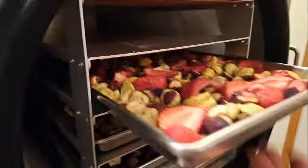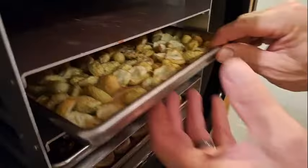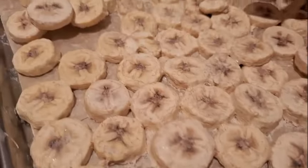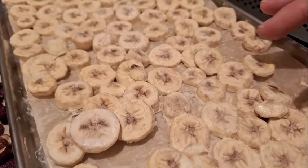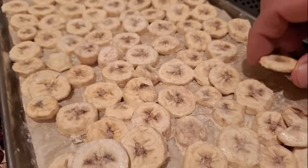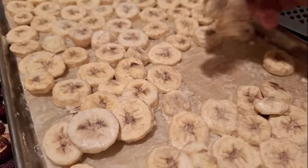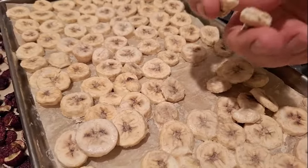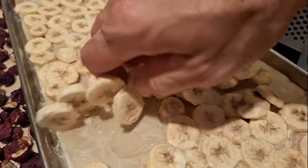Finally it's done. These are the dried bananas — they didn't shrink very much, they're about the same size. They're really light and they shatter like normal freeze-dried food. They break apart and are really, really dry.